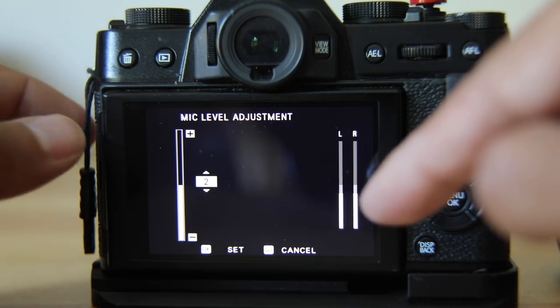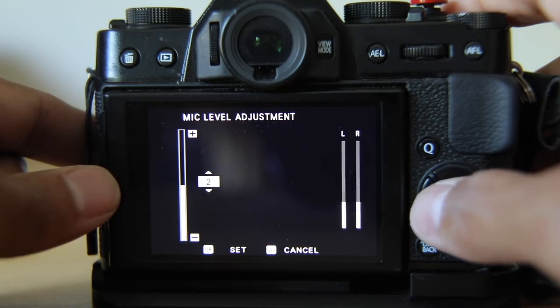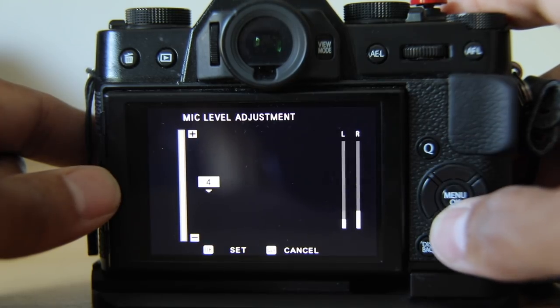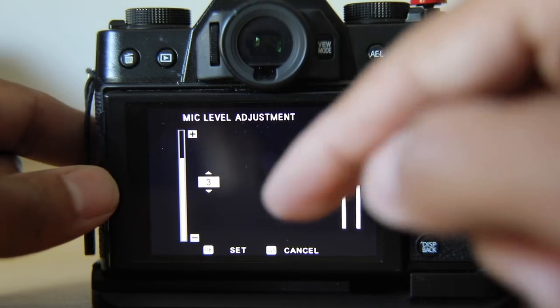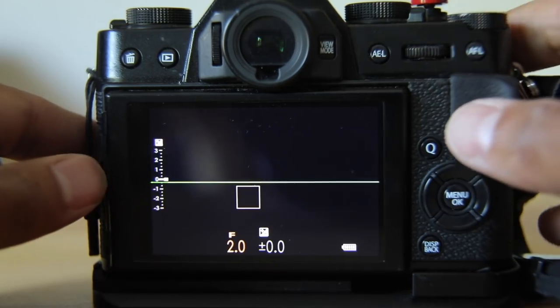I think this movement is complete nonsense. No matter what level I put it at, it always looks the same. If you really whisper, it'll be low, but even if I put it up to four, it doesn't reach the level. It's not a good representation of any kind of peaking or any warning if you're peaking. The default is three on the mic adjustment level.